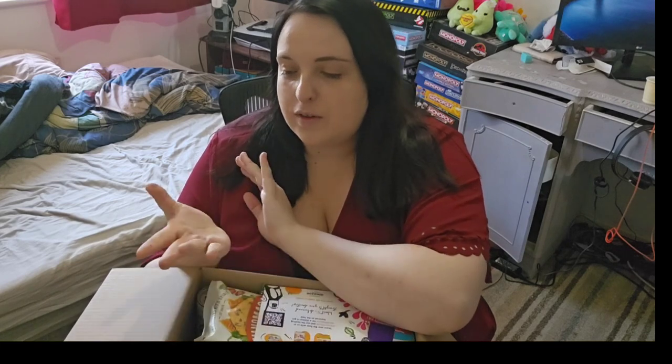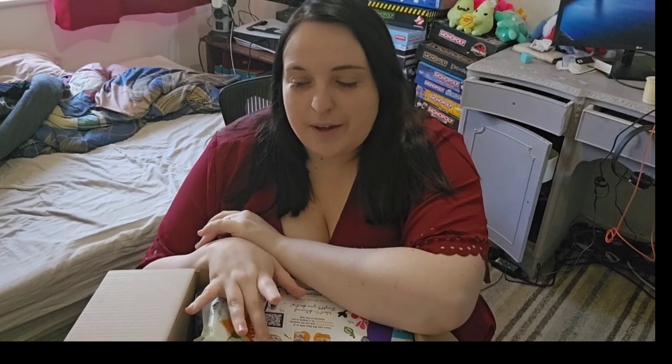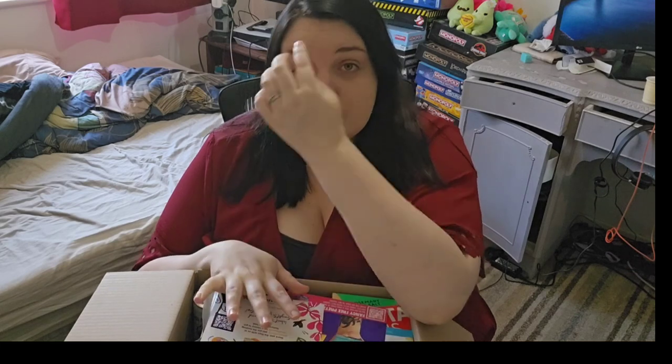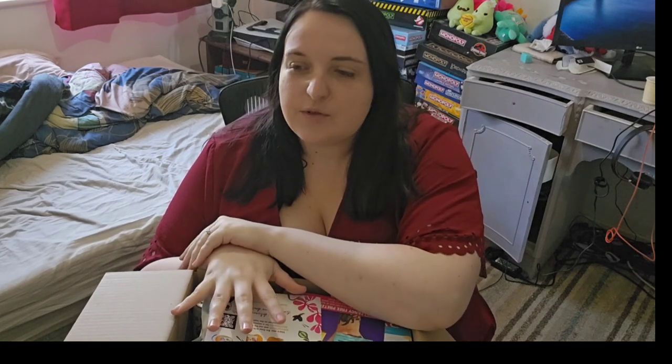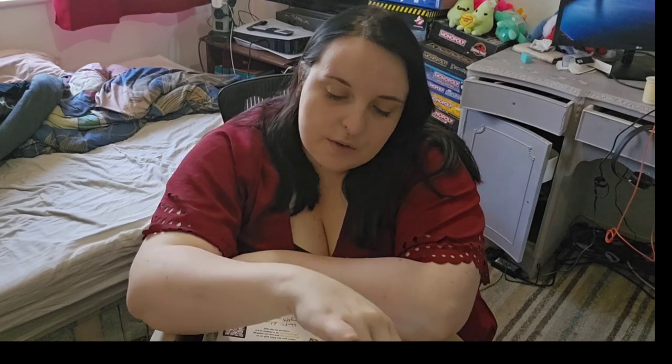Welcome back to another video. Today I'm back with my Degusta Box haul and I haven't looked what's in here yet - I just opened it up because my partner scribbled black ink all over the top and it's going all over my hands. For anyone who doesn't know, Degusta Box is a subscription box here in the UK for food, and it's £12.99 a month which I pay for myself.